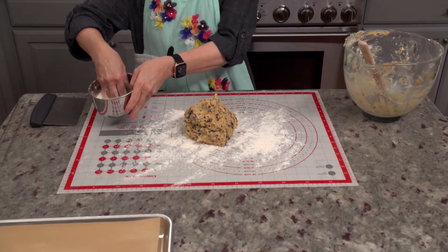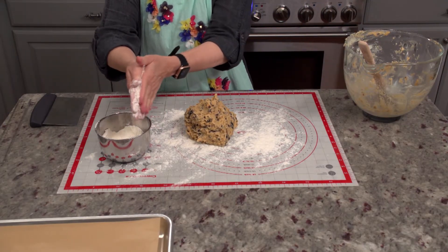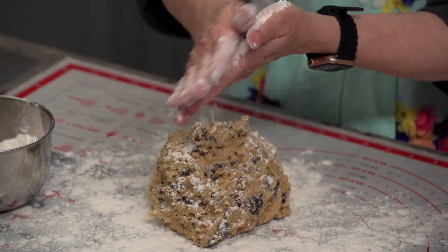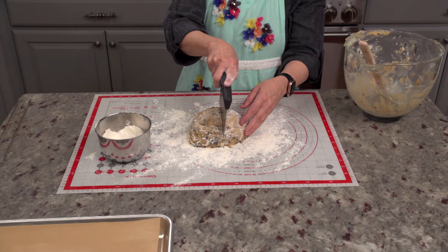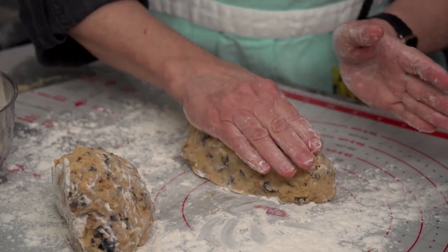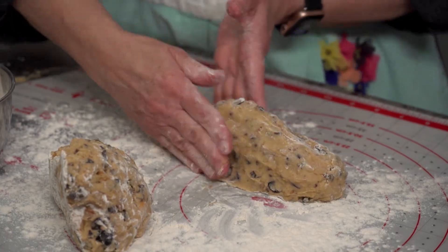Dump the biscotti dough onto a floured surface. With floured hands and a little sprinkling of flour on top of the dough, bring the dough together. Divide the dough in half and form each half into a log that's approximately 12 inches long by one and a half inches wide.